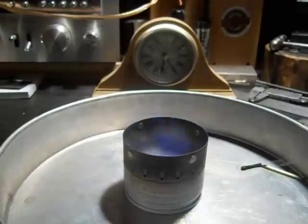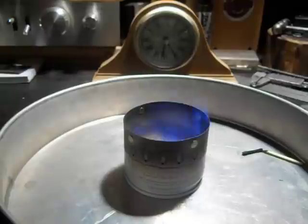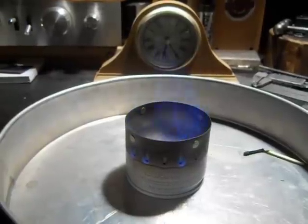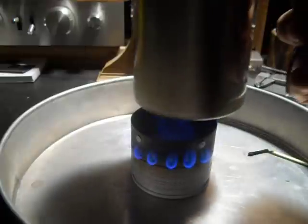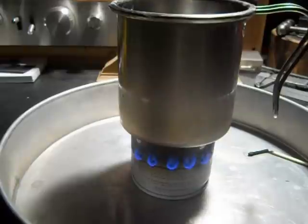Once it starts coming out of the jets, you can put your cup on there. I have a cup and a half of water, approximately. Not doing any big scientific test — I just want to show what it looks like and then we'll show it in the dark too. Sometimes it will take more than a minute. I might have had a little water on the bottom of the cup there — you shouldn't do that because that makes steam inside.